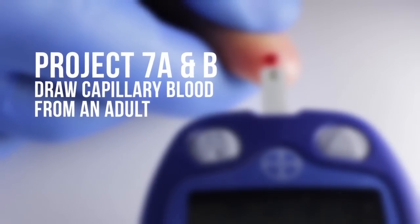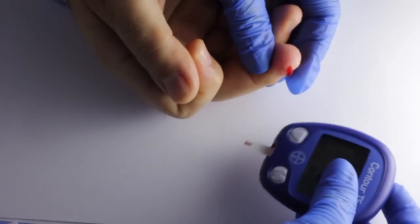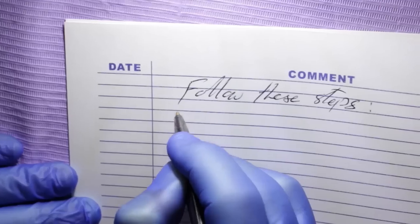Project 7a and b. Draw capillary blood from an adult. How to draw capillary blood for testing blood glucose levels. Follow these steps.